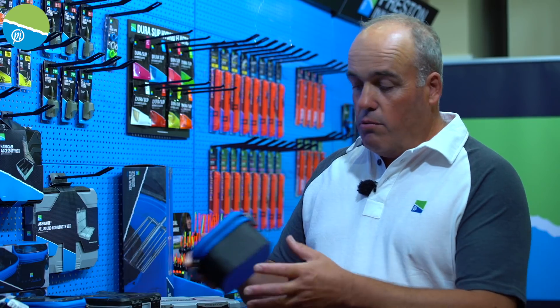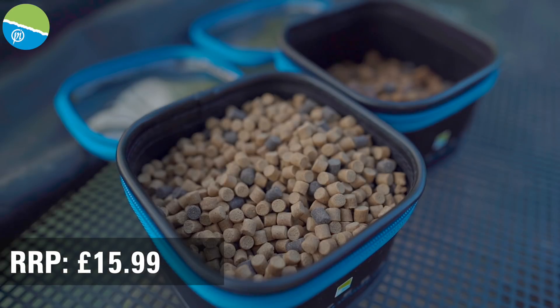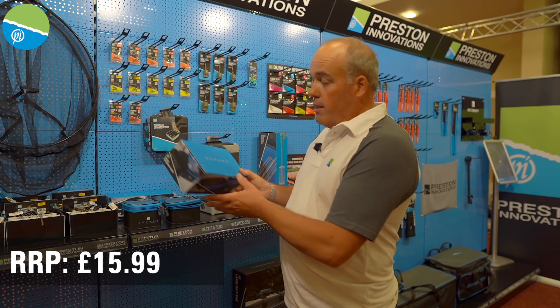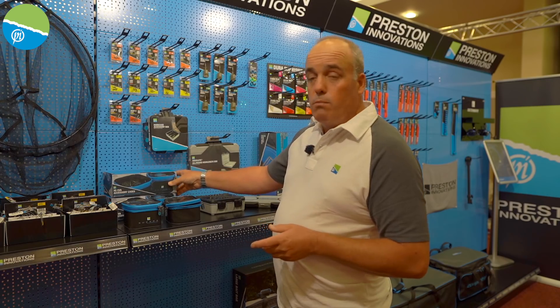Starting with the new Sapira EVA little bowls — these are absolutely superb. There are loads of different ways to use them. They come with a little zip-on clear lid so you can see what's inside. Lots of different options for these little EVA bowls. They come in a pack of two in the shop, so you get two. Brilliant for putting your feeders in and bits and pieces like that.